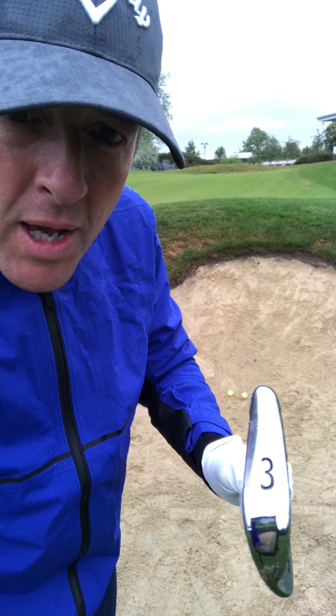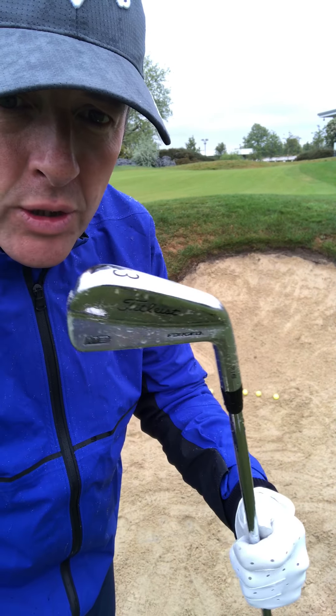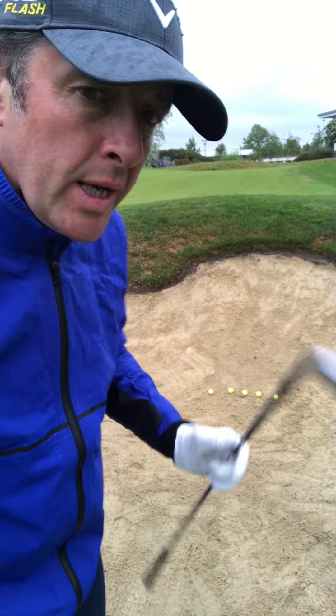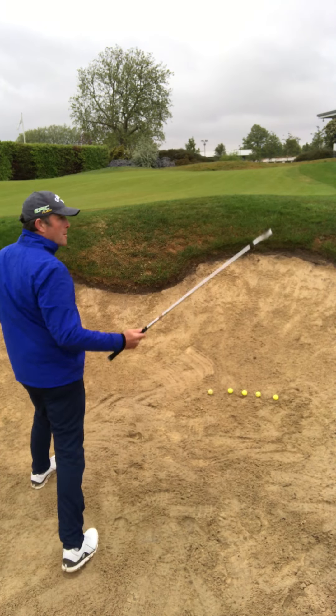Good morning. Here it is, my three iron — bladed three iron in all its glory. I'm going to show you today greenside bunker shots on the 18th green here, bladed three iron.